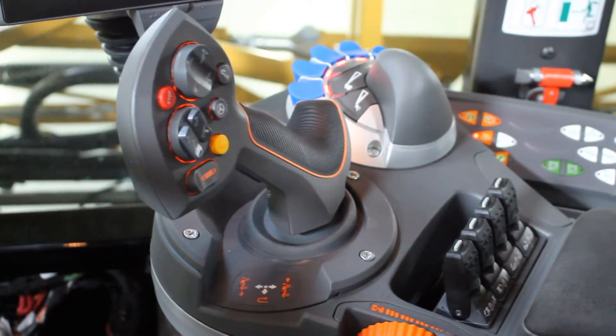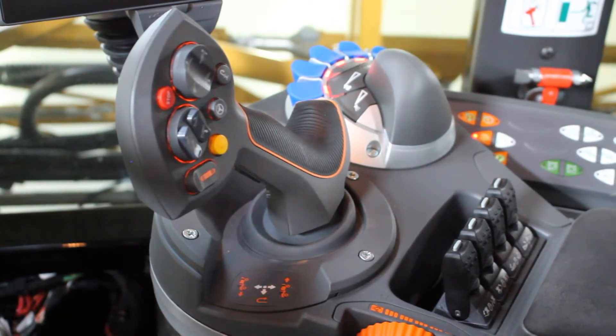Hello, I'm Paul Haefner, ACO Application Product Specialist, and I'm going to take you through the boom function controls on a liquid system.